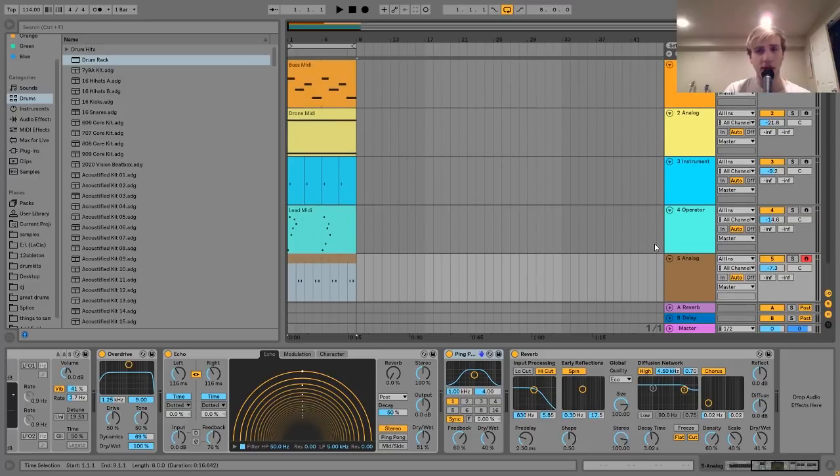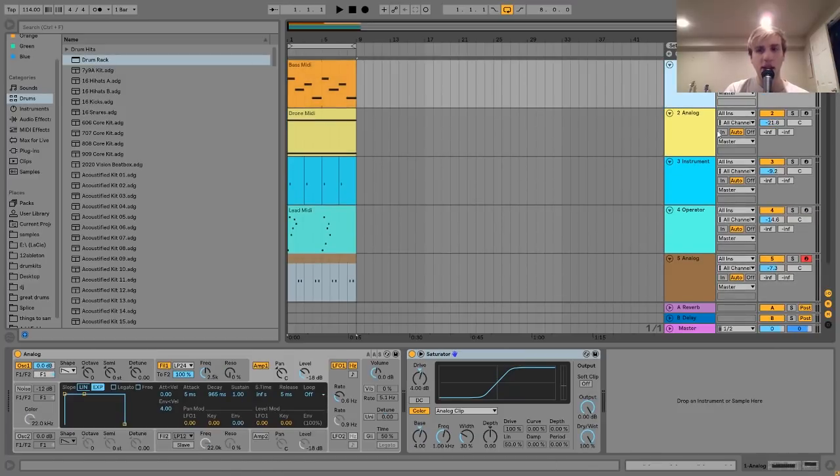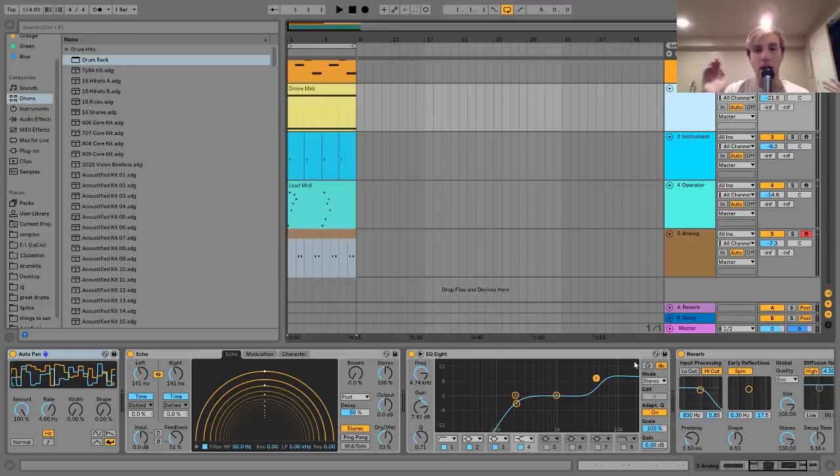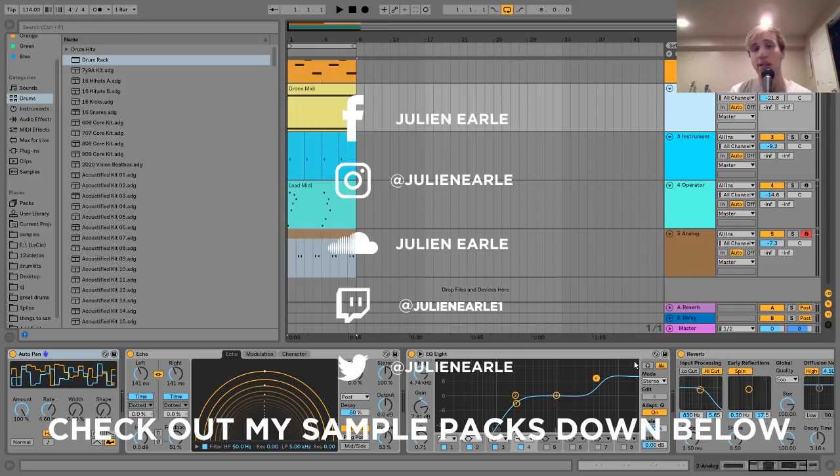So that's pretty much it for this one. The main things to think about are having the bass line communicate the chord progression, and then cool sound design with the drones, leads, plucks, and everything else. Make sure to let me know what you think in the comments, like the video, and subscribe. You can get the project file from this video in the description for free — so make sure to pick that up. Thank you, everybody, and I will see you tomorrow with another tutorial.